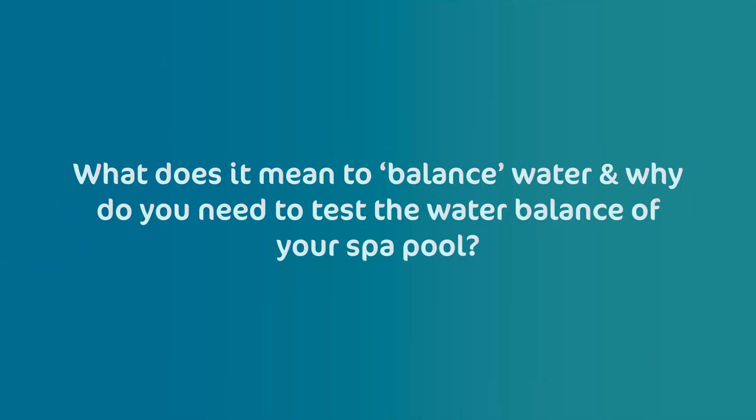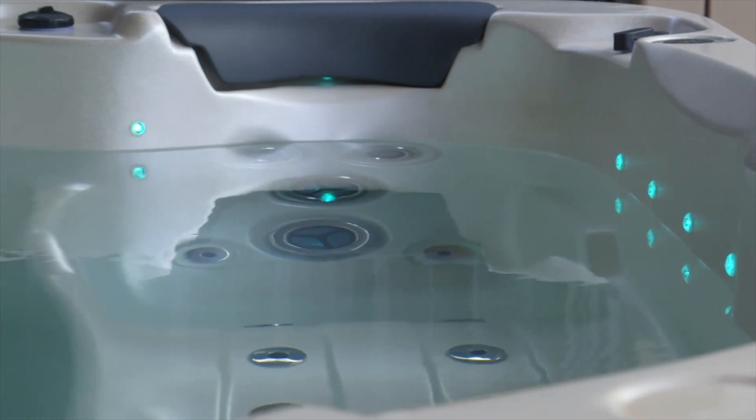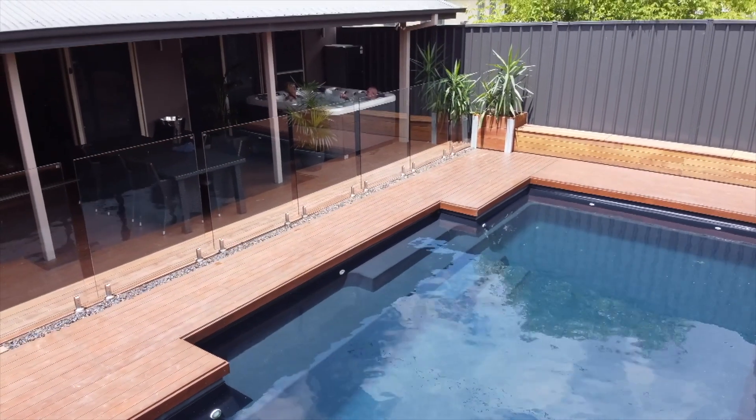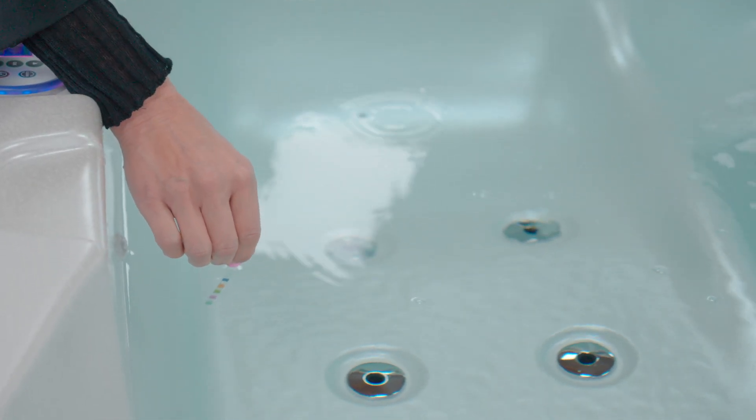But first, what does it mean to balance water and why do you need to test the water balance of your spa pool? Water balance means ensuring the chemical composition of the water — the pH, alkalinity and calcium hardness levels — are balanced. If they are not checked on a regular basis and maintained at the right levels, it can affect the water quality. Testing the water balance of a spa pool is essential for a few reasons.